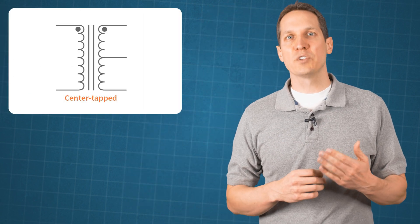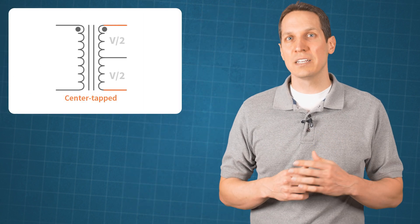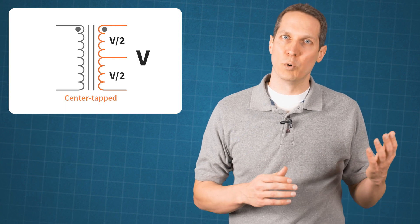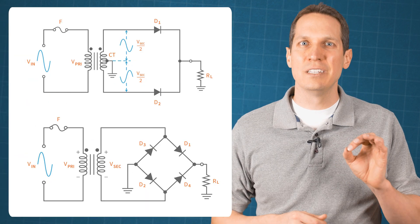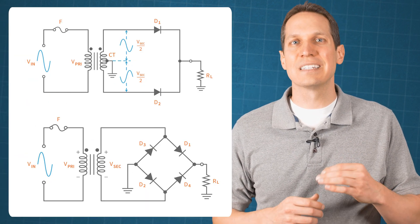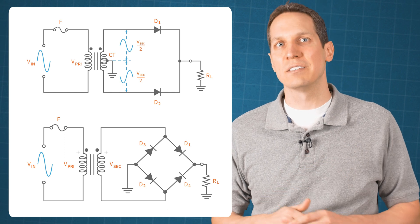For a center tapped transformer, this type of transformer is designed to produce two secondary voltages with a common connection at the center of the secondary winding. So the two voltages are the same, and they can also provide the same power. From one end to the center tap, the voltage is half of the total secondary voltage, which you can see by inspection. In this image, you can see how a center tapped transformer is connected to a center tapped full wave rectifier.